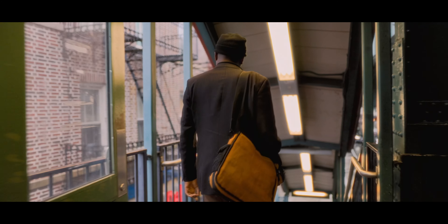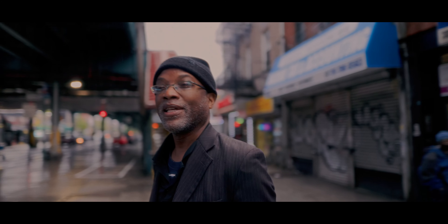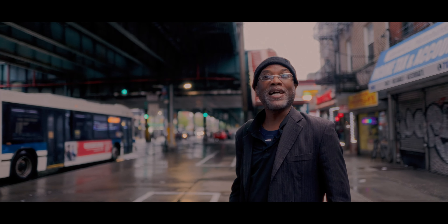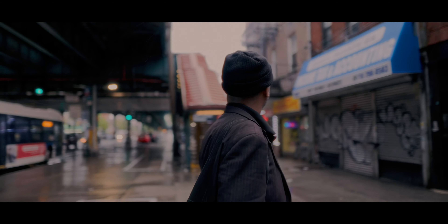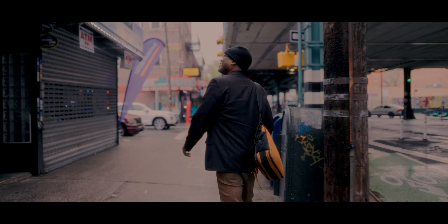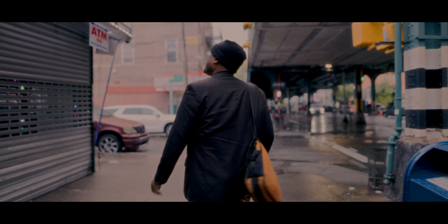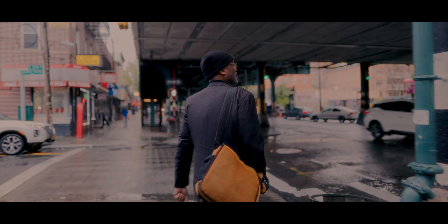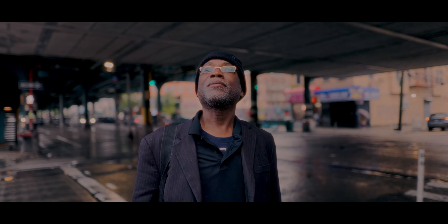I remember these streets, man. I almost got arrested here when I was nine years old because I was putting coins on the train tracks, letting the trains run over them. Cops actually brought me home in a squad car. I got the shit tore out of it. I'm thinking this is the same place from when I was a kid — the record shop. I think that might be it. Moody's, but I'll find out.